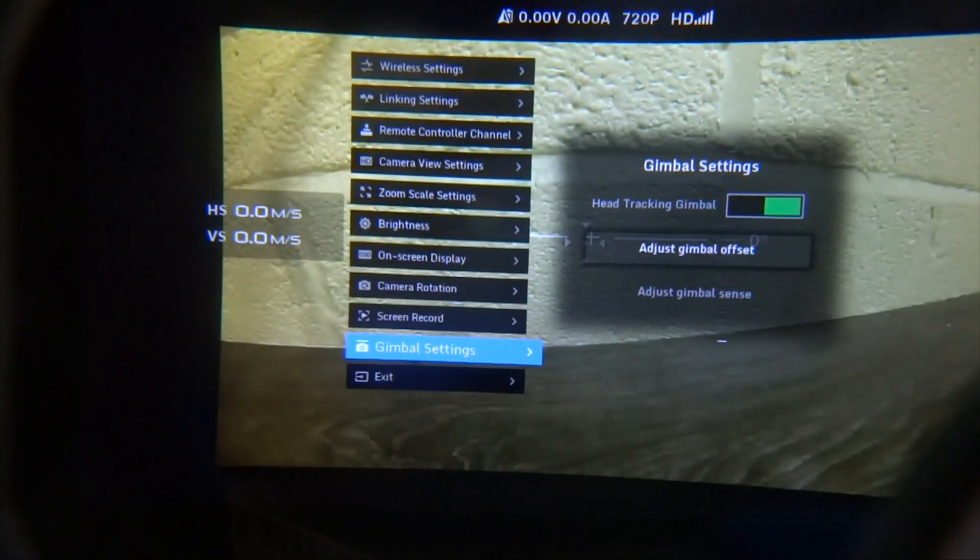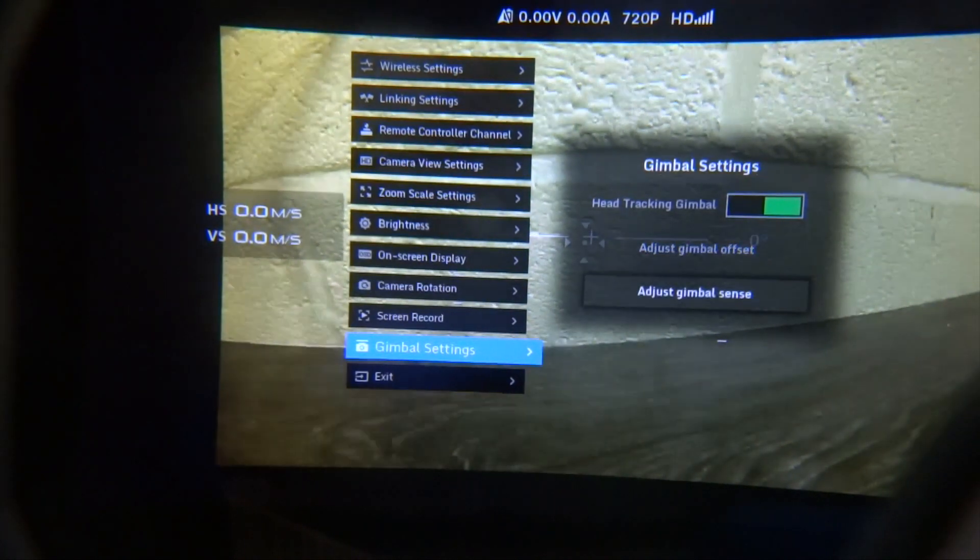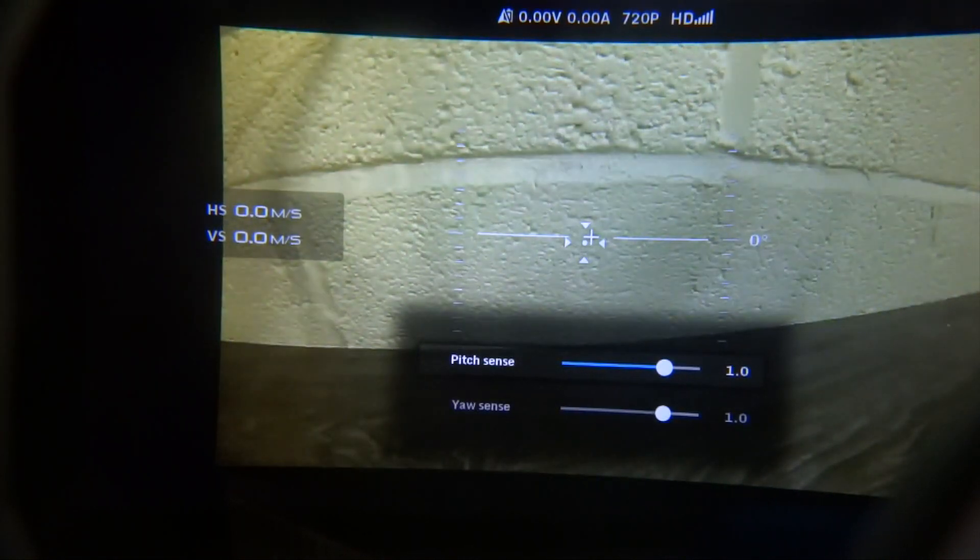The next option below is adjust gimbal offset, which allows you to adjust the position of the servos. The third option is adjust gimbal sensitivity — this is where you adjust how much reaction the gimbal has compared to the movement of your head, and you can increase or decrease this to make it more or less sensitive.